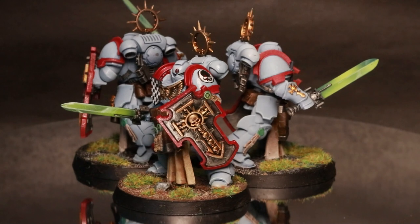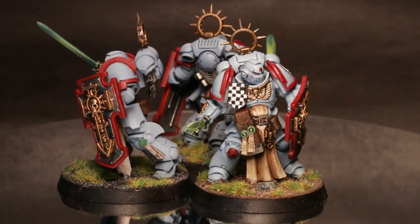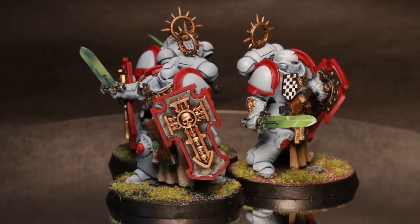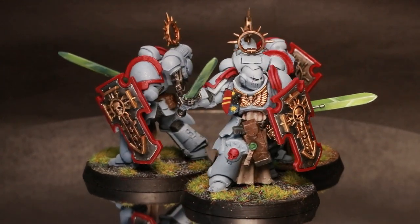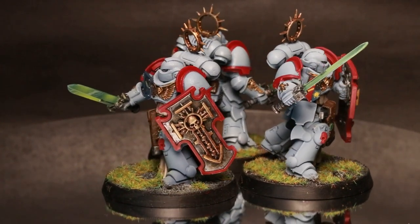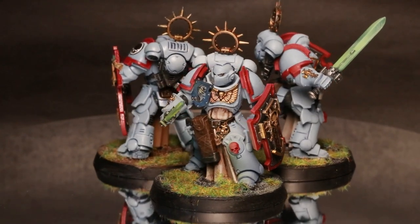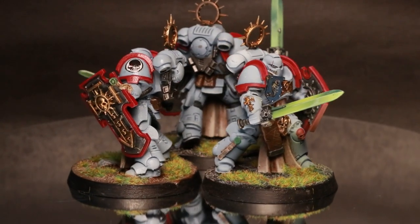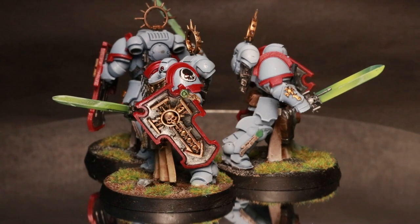I was so taken with this process that I then finished the rest of the unit of Blade Guard vets. You'll notice that I haven't done the pauldrons on these models, and that's because I forgot to. But as well as the armour, the other thing I'm actually much happier with that I'd used the airbrush for was their swords. There's a kind of high contrast sheen to either side of the blades, which was super easy to achieve by varying where the highlight was applied with the airbrush and using a post-it note to blank out and mask one half of the blade. Super simple, super quick, and it's so effective.